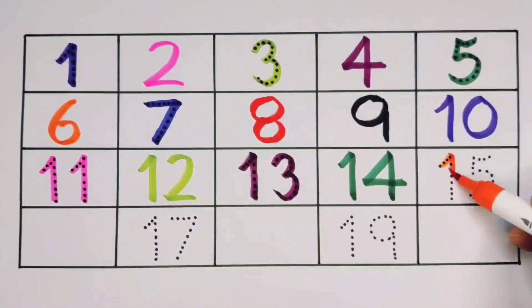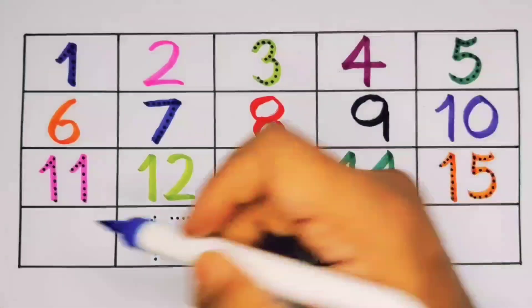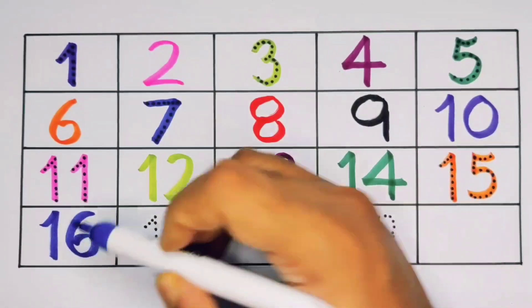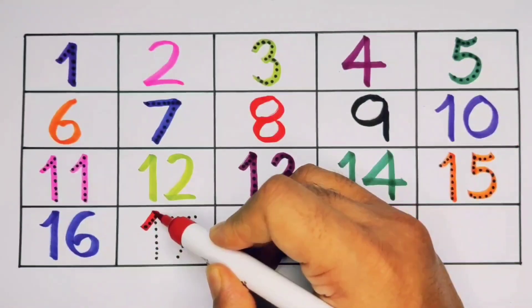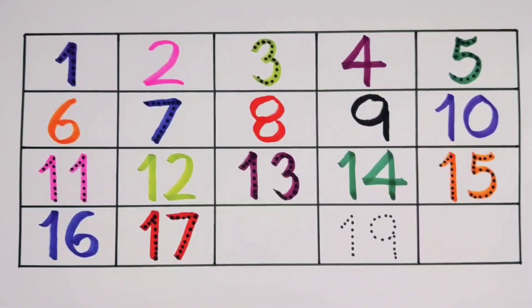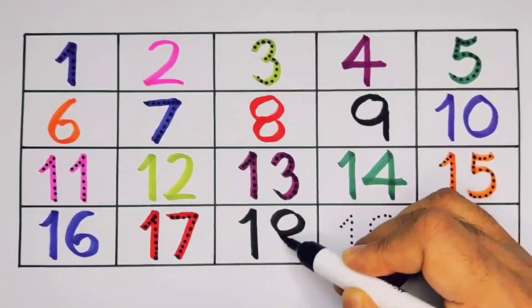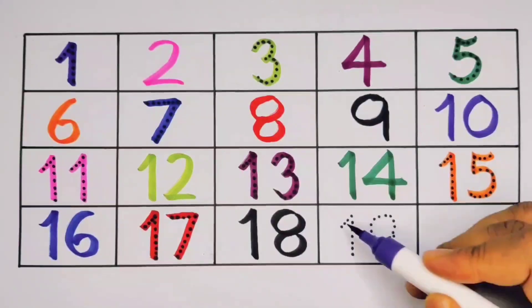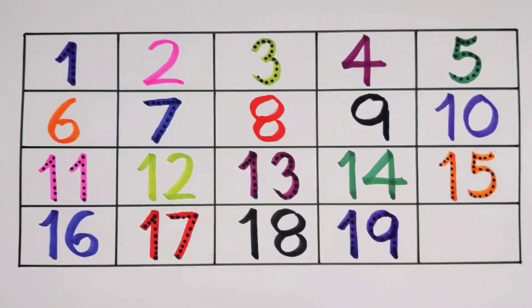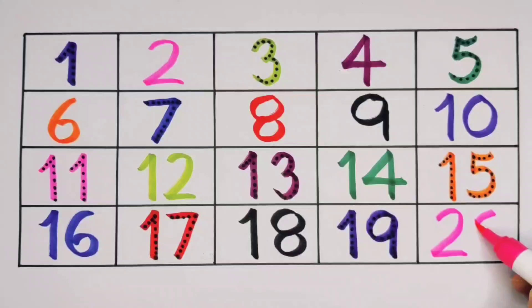It's fifteen — one, five — fifteen, number fifteen. Sixteen — what will next, kids? It's one, six — sixteen, number sixteen. Next, seventeen — one, seven — seventeen, number seventeen. What will next, kids? It's eighteen — one, eight — eighteen, number eighteen. Next, kids, nineteen — one, nine — nineteen, number nineteen. What will next, kids? It's twenty — two, zero — twenty, number twenty.